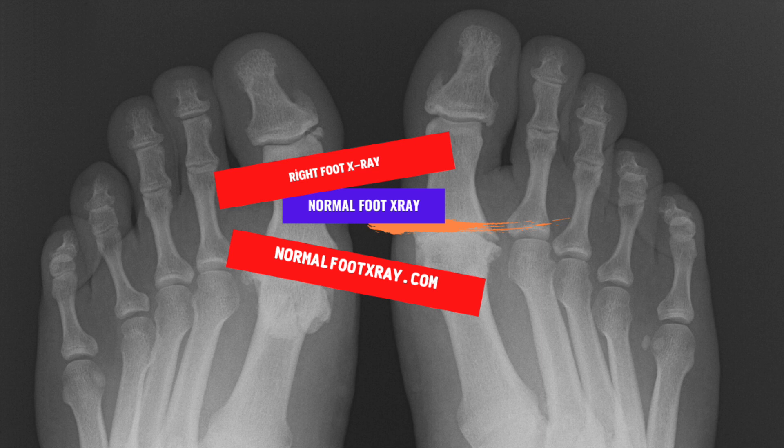In addition to the x-ray, imaging can also be used to diagnose problems that may have occurred in the foot. An MRI of the foot can also detect the cause of the problem, and the radiologist will then be able to recommend a treatment plan. A right foot x-ray is a non-invasive diagnostic procedure that allows doctors to see the bones and soft tissues of the foot. During the test, the radiologist will view the foot from different angles.